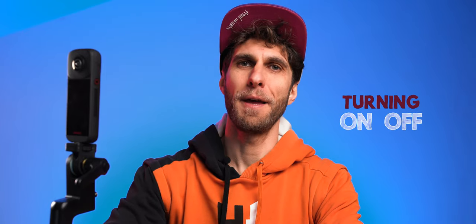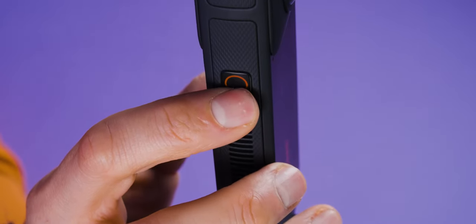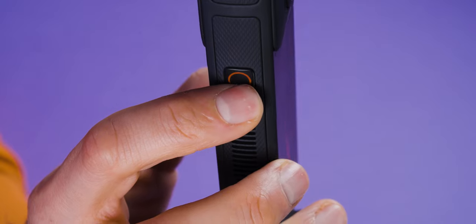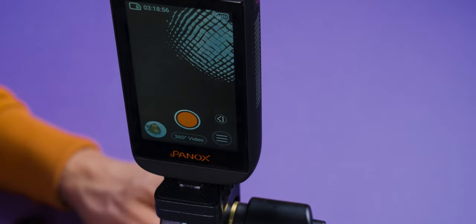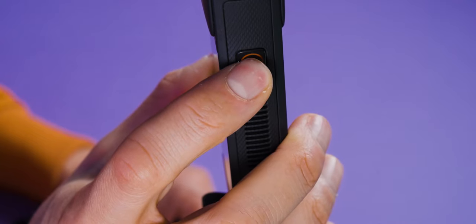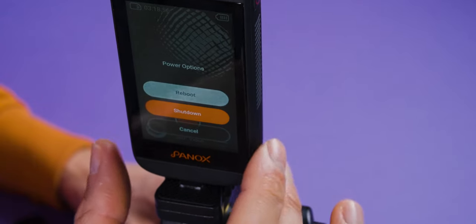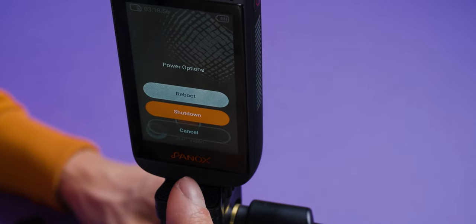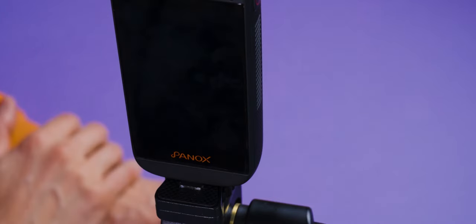To turn on the Panox V2, on the other side of the camera you have the power button. Press and hold it for three seconds and your monitor will turn on — the camera is now on. To turn it off, same procedure: press and hold the power button for three seconds. You'll get a message on the monitor saying reboot, shut down, or cancel. Select shut down and press it — the camera will turn off.